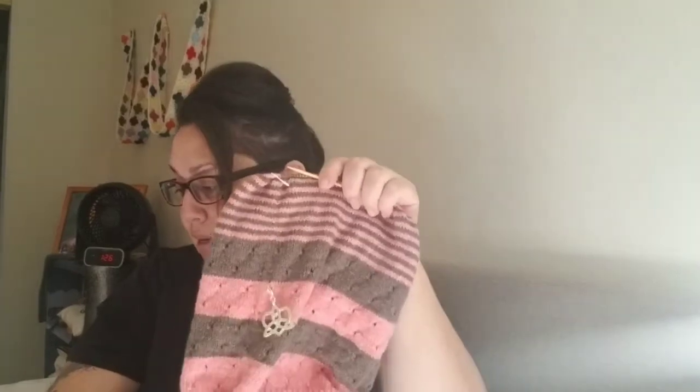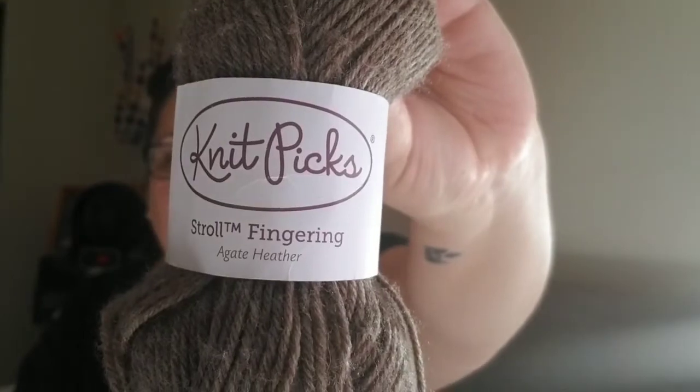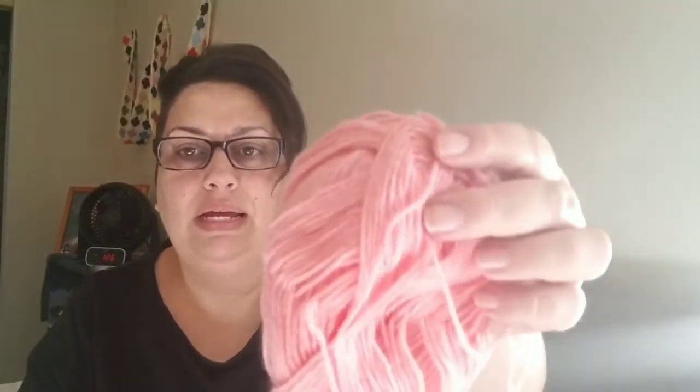Next thing — I have been working on my three-color cashmere cowl, not in cashmere. I've been doing it in Knit Picks Stroll, and I am finally to the point where I'm done with the striping and about to add the third color. The colors I've used so far are all Knit Picks Stroll fingering: agate heather, dogwood heather, and the one I'm adding now is duchess heather. Super excited to see how the purple goes with the rest — I think it'll be an interesting pop of color.